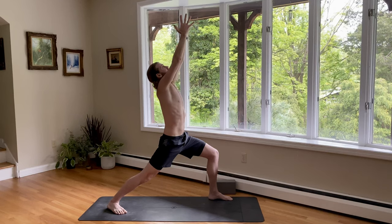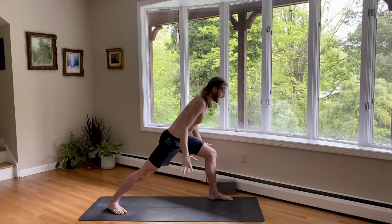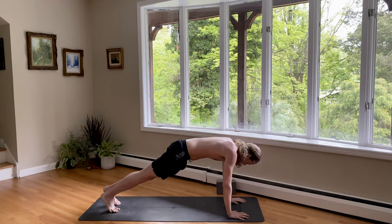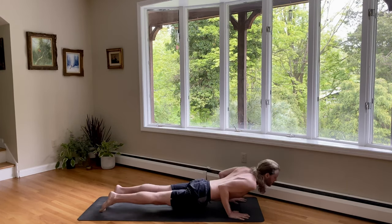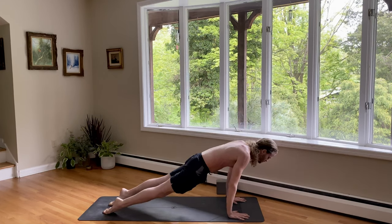Big back bend. Inhale. Exhale, bring your hands down. Back heel up. Inhale, step back to a plank. And exhale, lower halfway. Remember, your heart is coming forward. Inhale, upward dog. Exhale, downward dog.